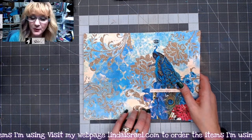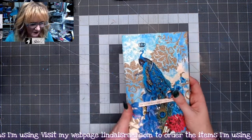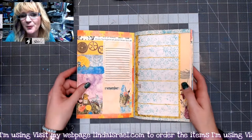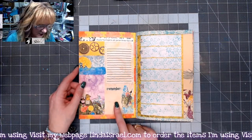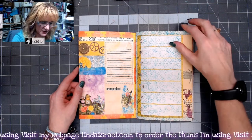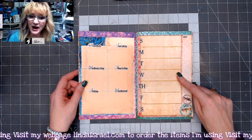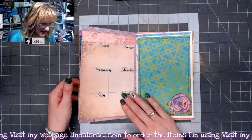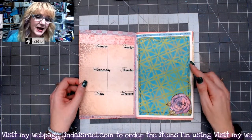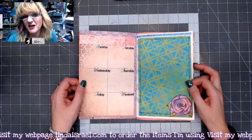The cover is from the Royal Peacock digital download that I have in my shop, and then on the inside I mixed it up. I use all different types of planner downloads. This one is from the Punk'd Out Steam, over here is Linda's Wisdom, then we have Royal Peacock, Dragonfly Delight, Exquisite Dreamer, and then during the live stream I made four different journal pages using various items.